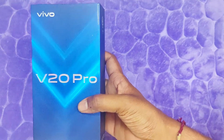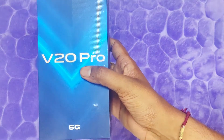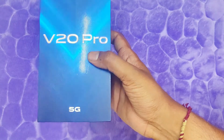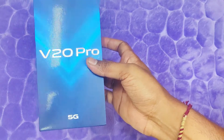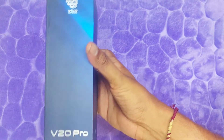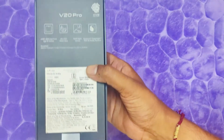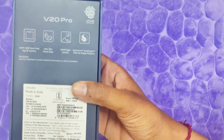Friends, we have the box here. We are going to review the diamond shape design. This is a brand new unit. Here we are going to review the Vivo V20 Pro 5G model.